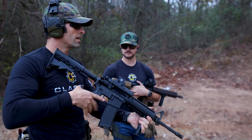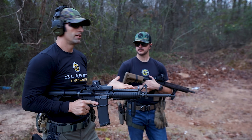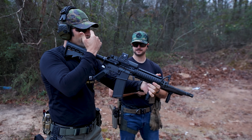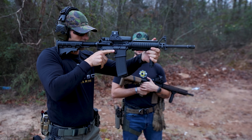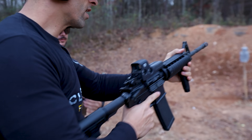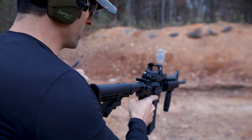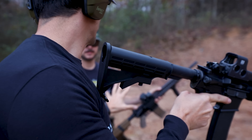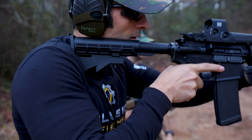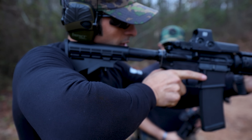For me, if what you're doing works and you're hitting your targets efficiently, great. But I found that just bringing the optic between my eyes and target — get there, pull on the handguard, whatever the handguard might be — kind of into the pocket over here. And I understand with a plate carrier it's going to be different, but I just bring it right here and hold it.